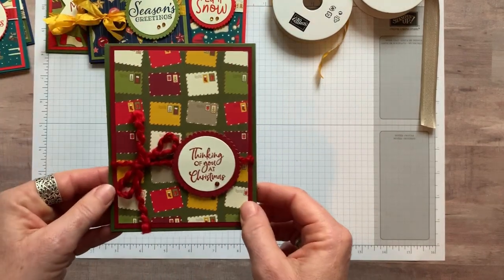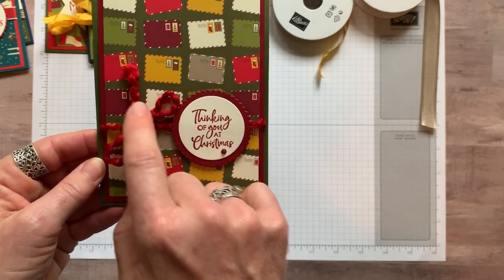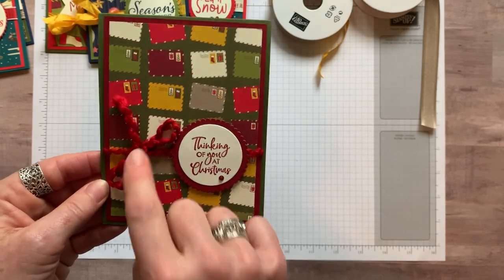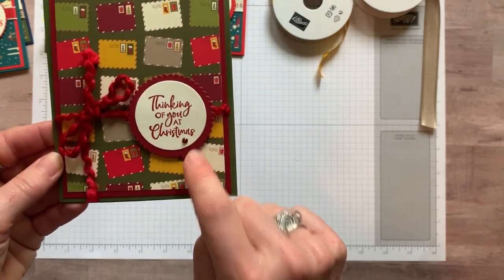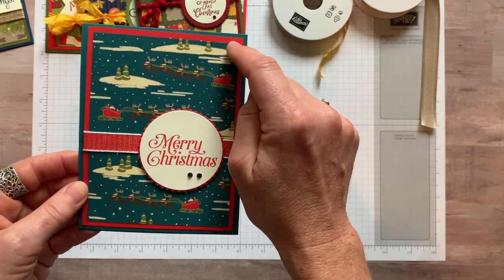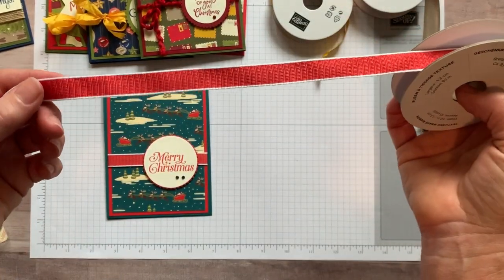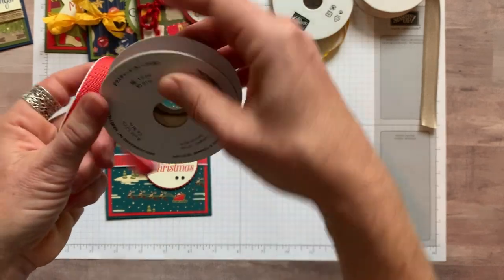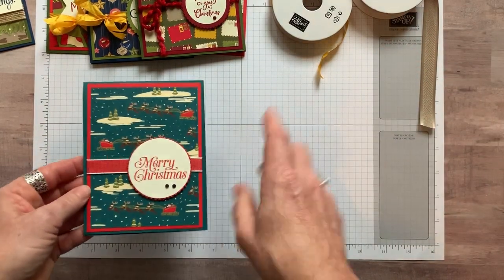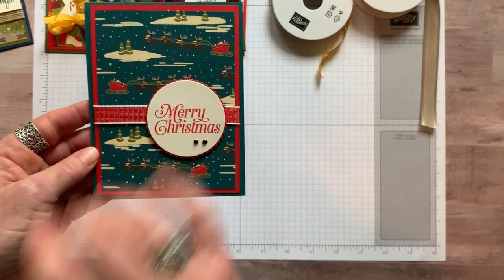Here's another fun one — this one is a Mossy Meadow base, Cherry Cobbler cardstock, and then our Designer Series paper with some fun real red curly ribbon — which can be either Real Red or Cherry Cobbler depending on what you need. More of the layering circle framelits and another little holiday rhinestone there. So you're catching a theme, right? This one starts with a Pretty Peacock base, Poppy Parade cardstock, and more Designer Series paper. The beauty of Stampin' Up! is that all of our cardstock, ink, and ribbon coordinates perfectly so you can make beautiful, simple projects in just minutes.